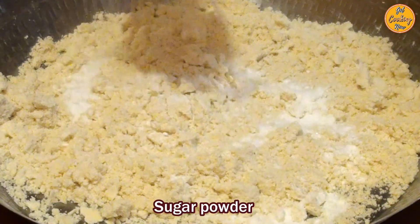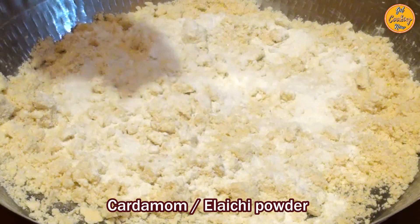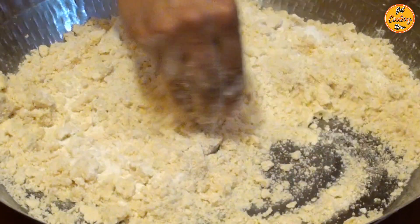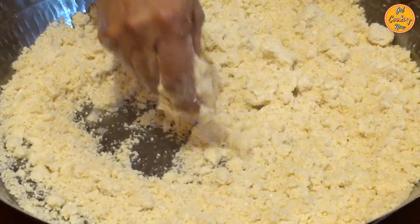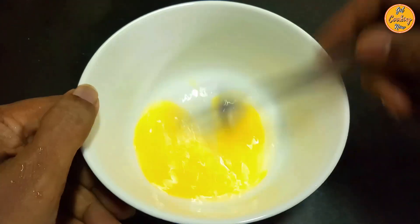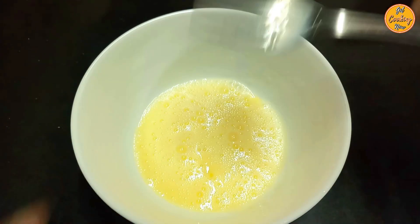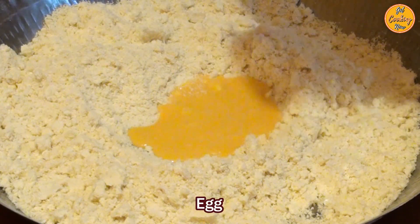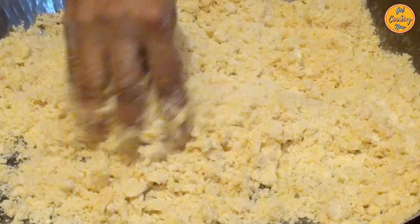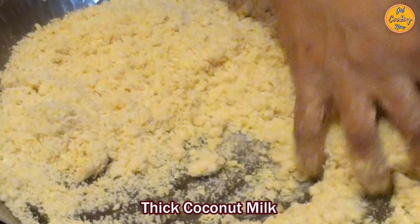Add the sugar powder. Add the cardamom or elaichi powder. Mix everything nicely. Make a well in the center. Whisk the egg and add. Mix everything properly. Now add 4 teaspoons of thick extract of fresh coconut milk.